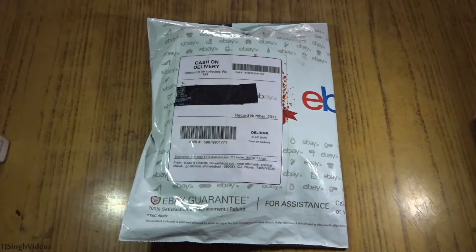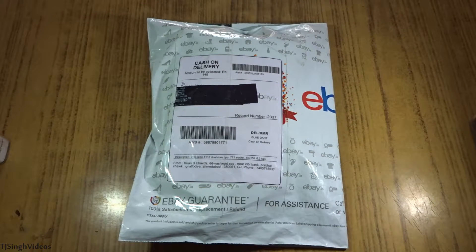Hey everyone, how's it going? This is your man TJ Singh here. So recently I did my first ever shopping from eBay and I got an Intel Xeon processor for 150 rupees, which is approximately 2.5 dollars in US dollars.